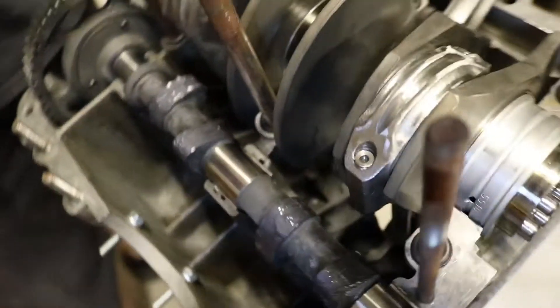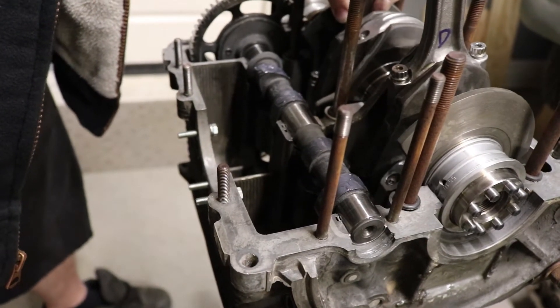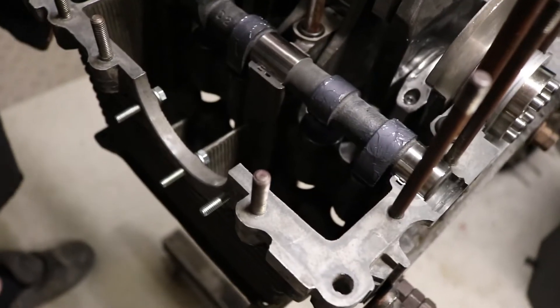We're going to find overlap on number three so that we can find top dead center on number one. Overlap on an engine is where you have one cylinder where your exhaust is opening after your intake closes, or vice versa, and the other opposing cylinder would be firing — on a four-cylinder horizontally opposed, you find overlap and that's when you know it's firing on the other side. So exhaust is closing and intake is opening on number three if you watch the cam lobes here and here.